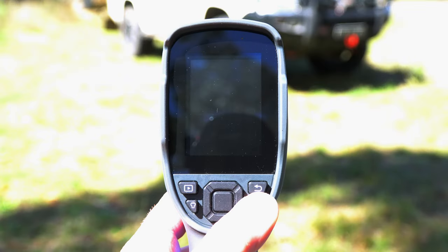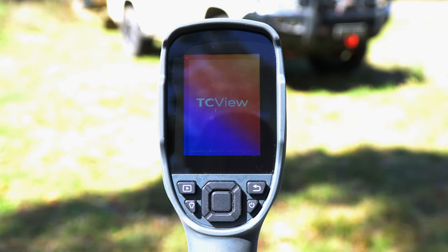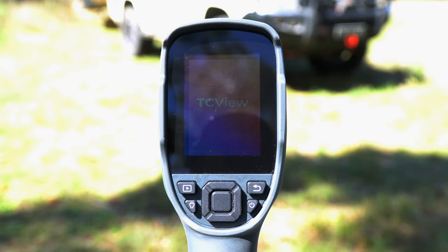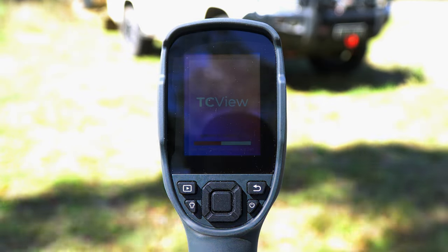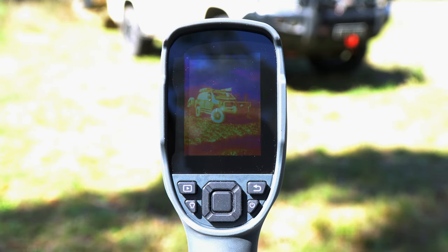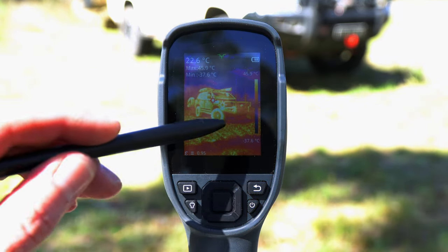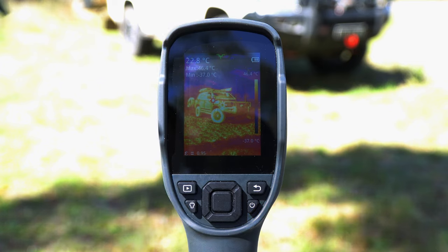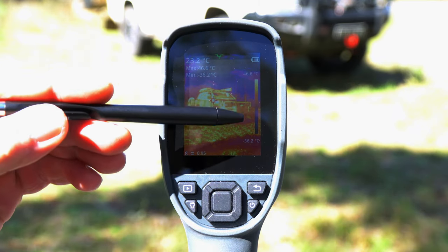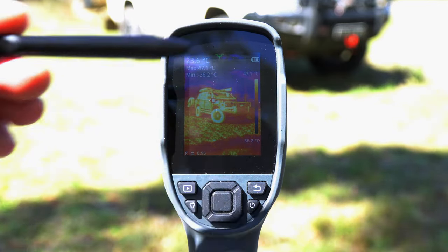To power on the unit, it is just one long press of the power button on the bottom right-hand corner, and just like a regular computer it will take just a few seconds to initialise and start up. Once powered up, we can see the image from the camera on the display. In the top right-hand corner we have a battery indicator, and on the right-hand side we have our scale — this gives us the minimum and maximum temperature within the sample area.